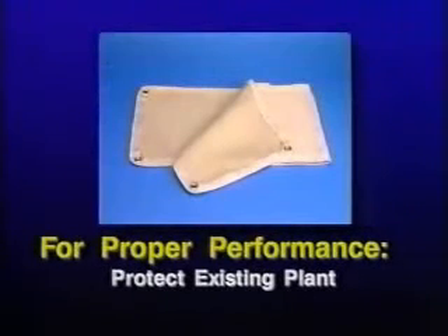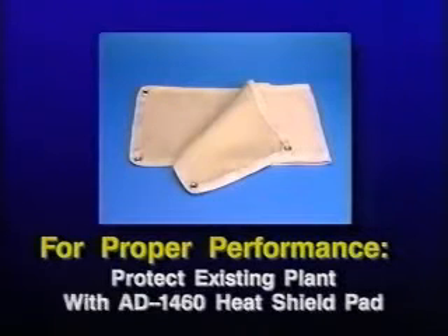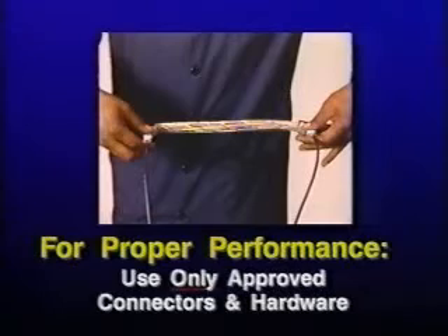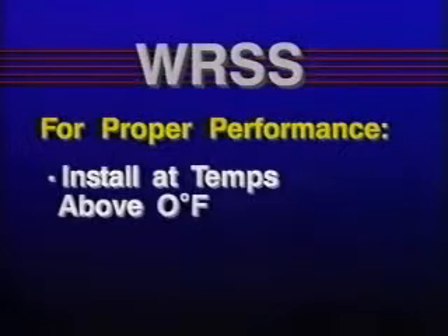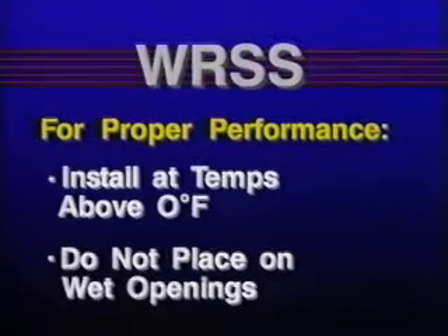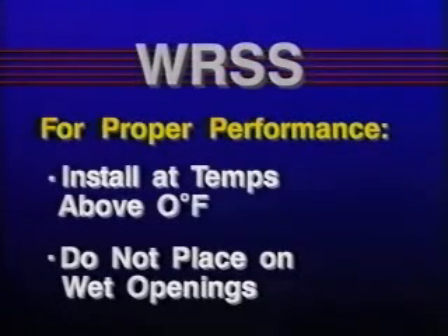It is important to protect existing plant from the torch flame. A Raychem AD 1460 fiberglass heat shield pad may be used for this purpose. Be sure to use temporary bonding procedures where indicated and use only approved connectors and bonding hardware. The WRSS sleeve should be installed in work areas where the temperature is above zero degrees Fahrenheit. Do not place the sleeve on any opening suspected of being wet. Thoroughly dry any wet opening per approved practice, and take precautions to ensure that no water comes in contact with the repair area during sleeve installation.